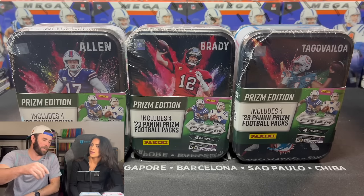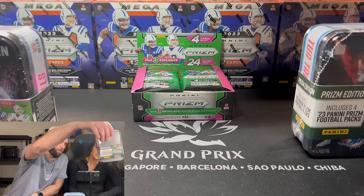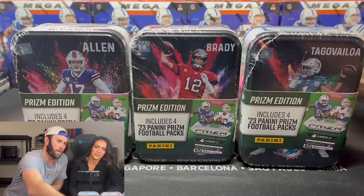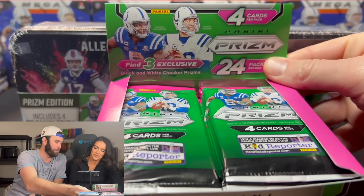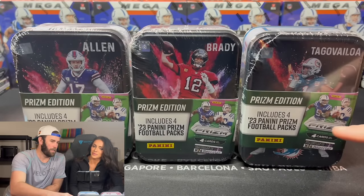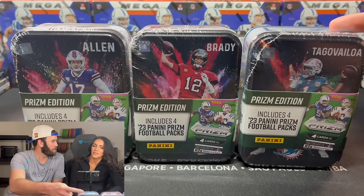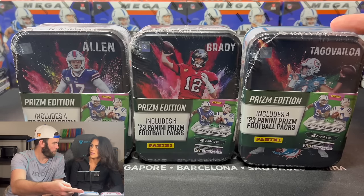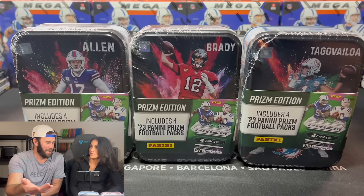I crunched the numbers — look behind here, future video folks, we have a full stack. So each one of these packs, out of the retail box that you can find at Target, is $4 a pack. There's four packs in here, so this should cost four or five bucks — $16. But these are $25.